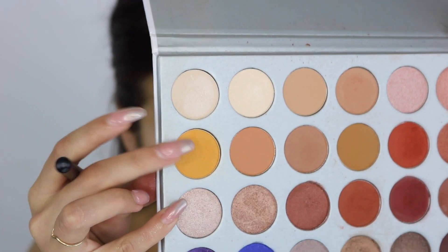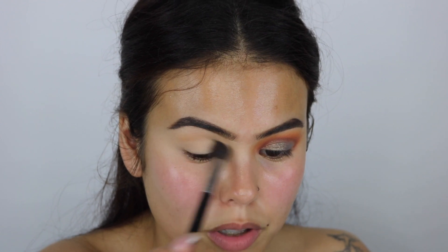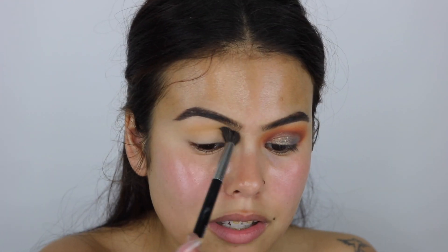I'll show you guys the highlighters once I do my whole face. I just wanted to show you the palette because it's just so pretty. Alright, let's get on to the tutorial — I already primed and set my eyes. To start off today's look I'm gonna be taking this shade right here — it's like a mustardy mustard color, the only way I can explain it. I'm gonna take that as my transition shade and use windshield wiper motions.